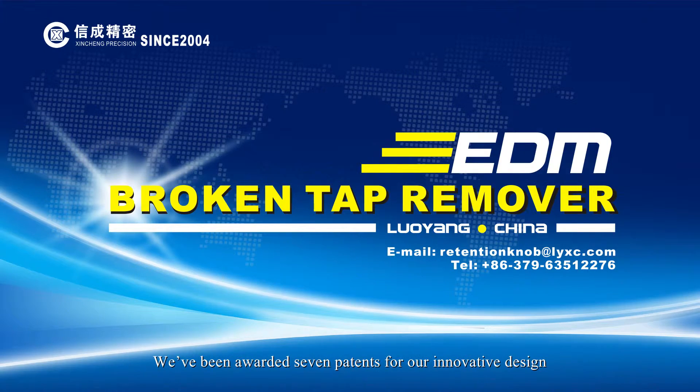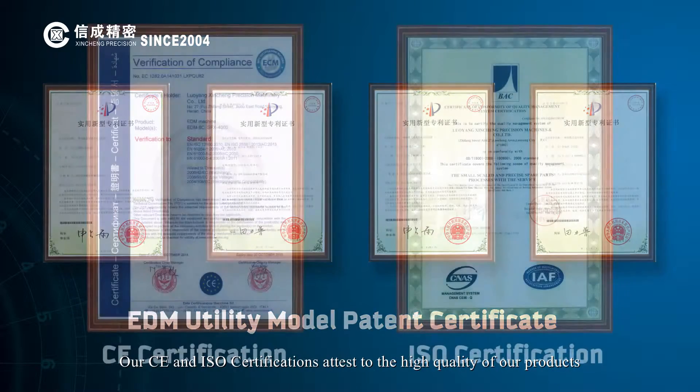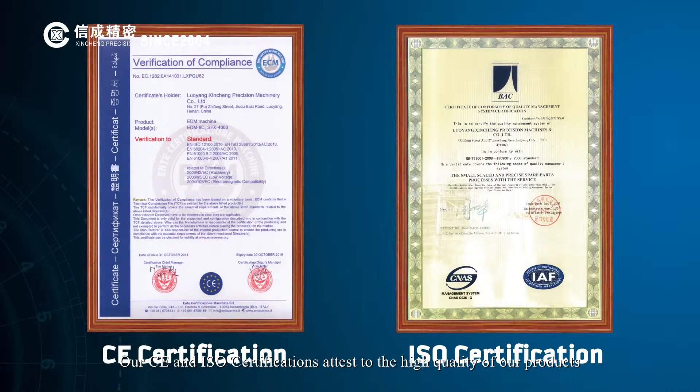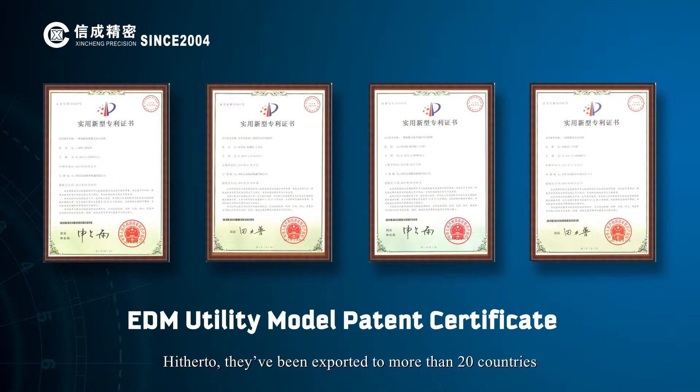We've been awarded 7 patents for our innovative design. Our CE and ISO certifications attest to the high quality of our products. They've been exported to more than 20 countries, such as the USA, Europe, Australia, India and Korea. All products' quality and services are widely recognized globally.